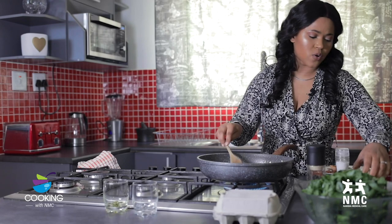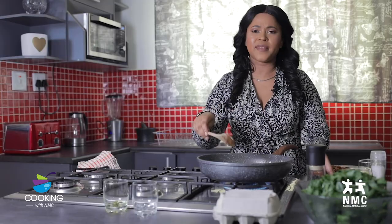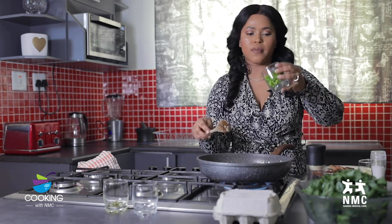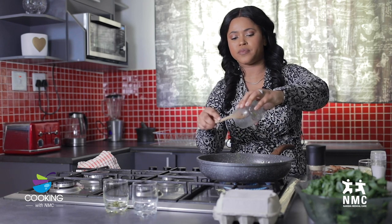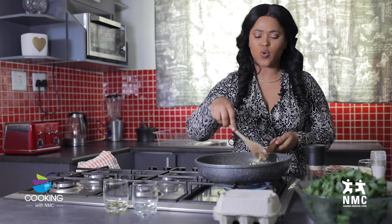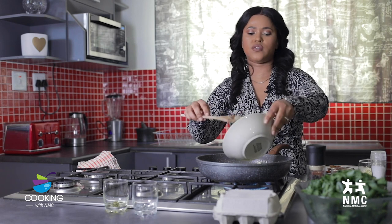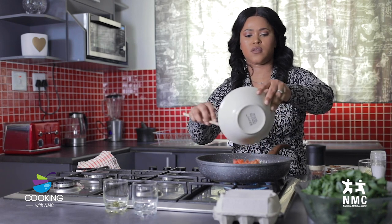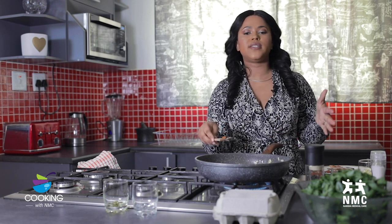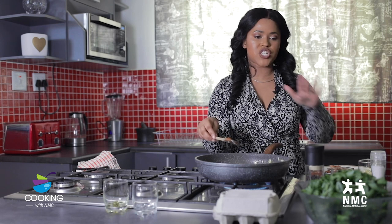Then I'm going to go in with the garlic. Garlic just gives food that extra nice flavor. And then I'm going to go in with the green pepper. I'm not going to cook the green pepper for long because I want the dish to have that little bit of crunch. Then I'm going to go in with the tomatoes. What I'm going for here is for the tomatoes to become almost paste-like before I add in the fish and the spinach.